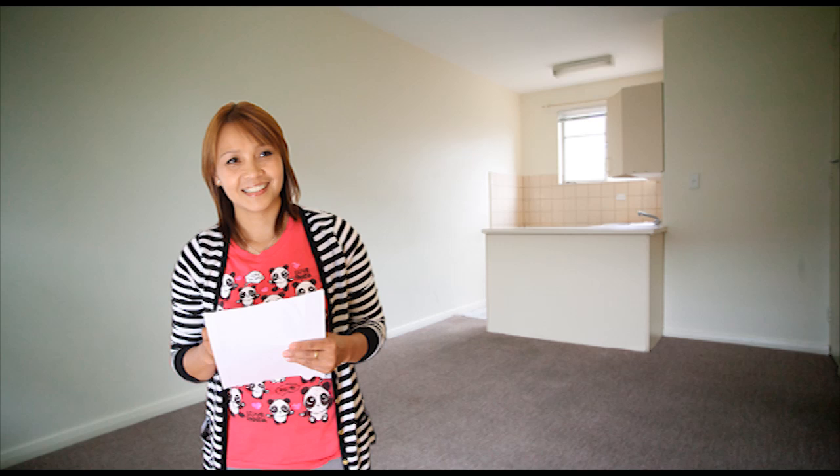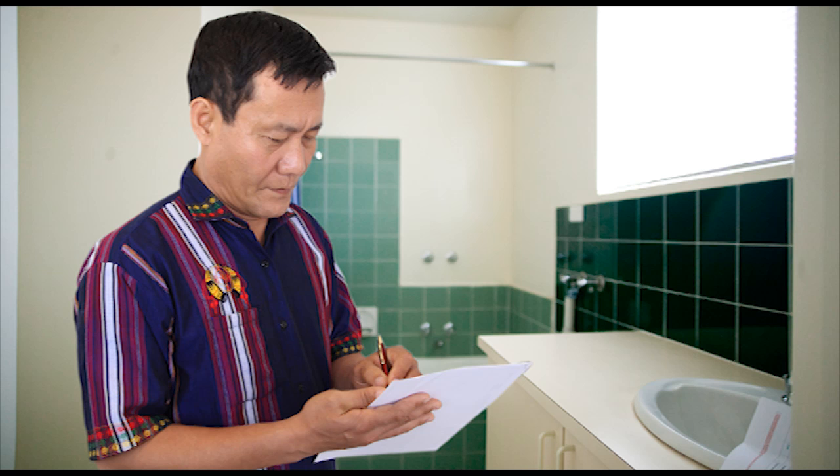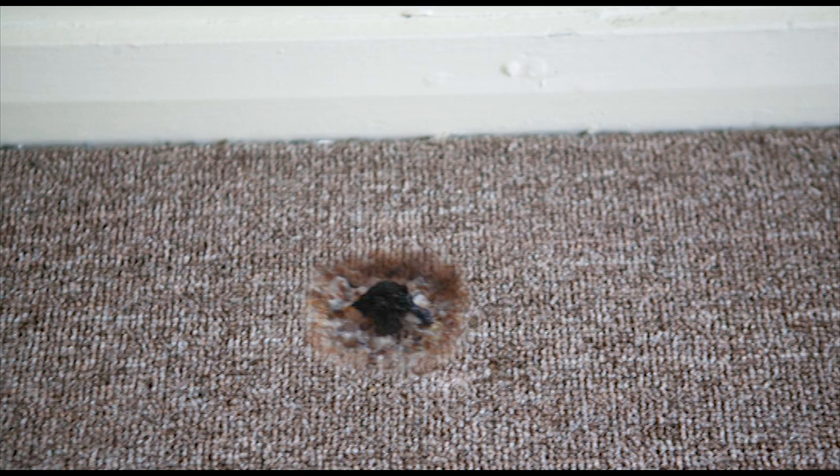Everything seems to be working okay. Oh look, there's a cracked tile in the bathroom. And a cigarette burn in the carpet — write that down.